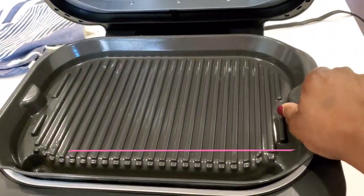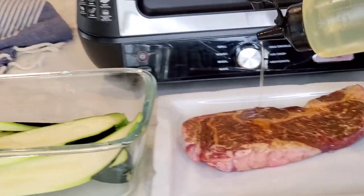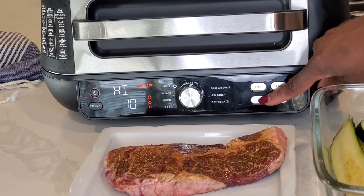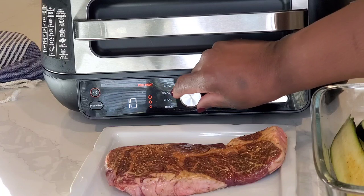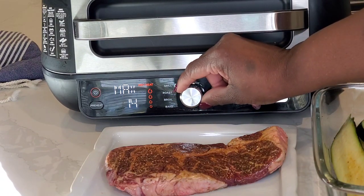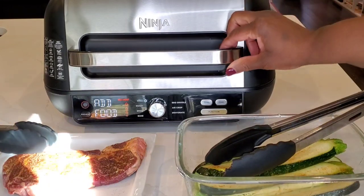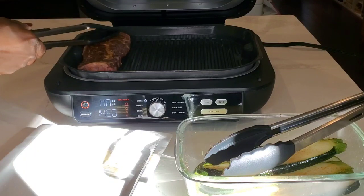Now let's move on to cooking with the grill. For this next demonstration, we're going to be grilling some zucchini and this ribeye steak. We put a little bit of neutral-flavored vegetable oil on both the steak and the vegetables and seasoned everything with my seasoned salt blend — I'll put a link to that in the description box. We'll set the function to grill on max. This is a pretty thin steak — less than an inch thick — so we're not going to cook it very long. I started with 15 minutes but that's going to be too long, so I'll turn the time down after preheating.